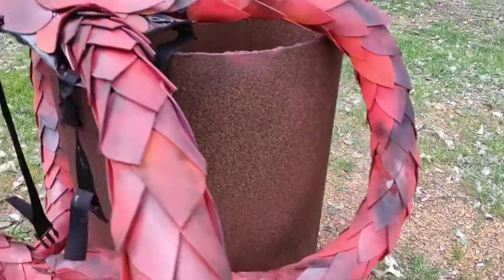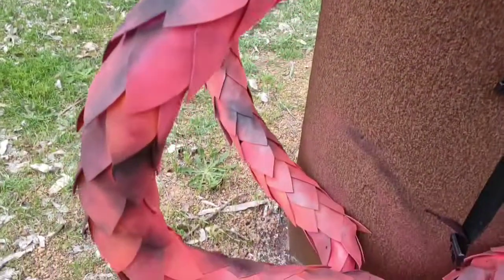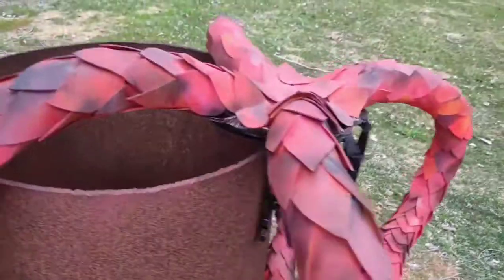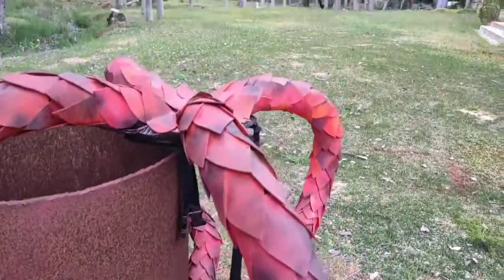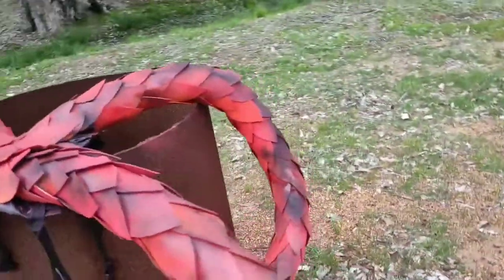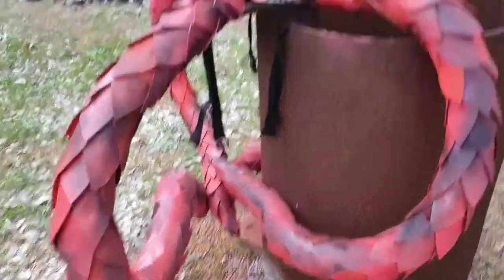All spray painted, just need to dry a bit. Took like a whole can of red spray paint and about half another one, and just a bit of black for detailing. Took a bit to cover all the bright colours like yellow and blue, but we're there. It looks good and I can't wait to try it on once it's dry.